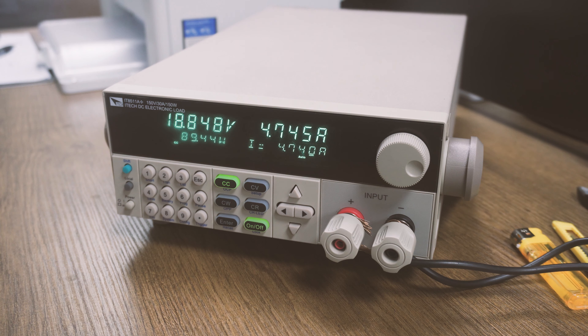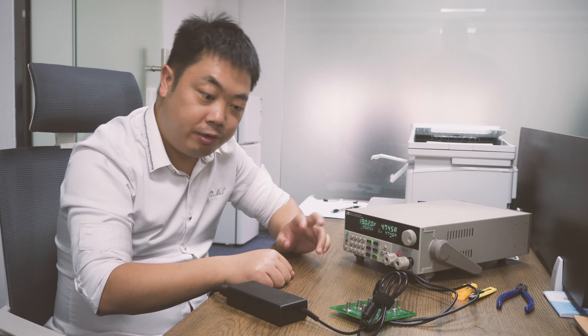After two hours of aging test, as you can see, the data is okay. And now we will check the temperature.